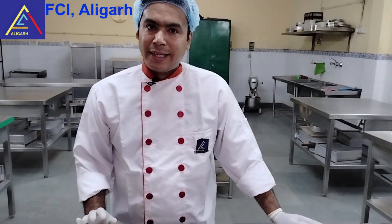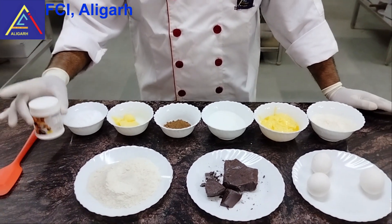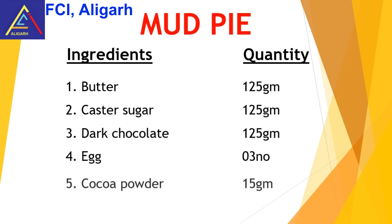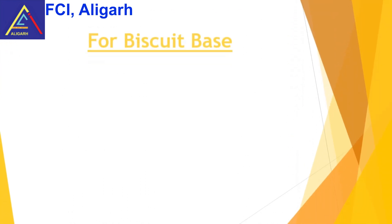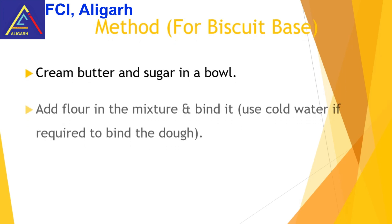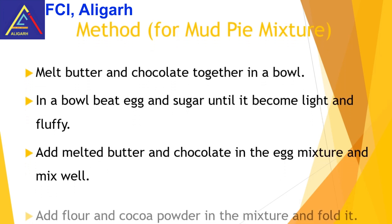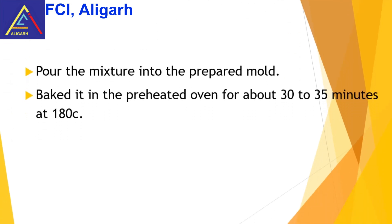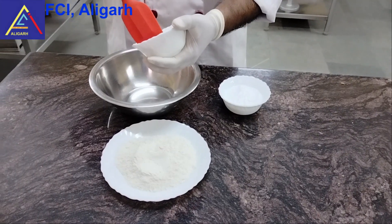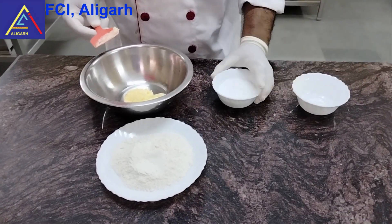The biscuit base should have refined flour, butter, and icing sugar, and a pinch of baking powder. Now let's start with the biscuit base. First, in a clean bowl, you have 50 grams of butter and 50 grams of icing sugar.